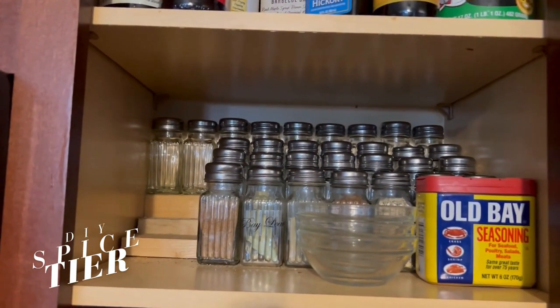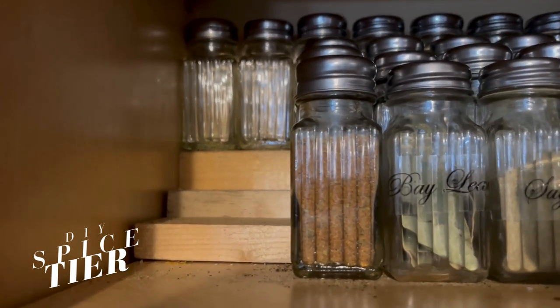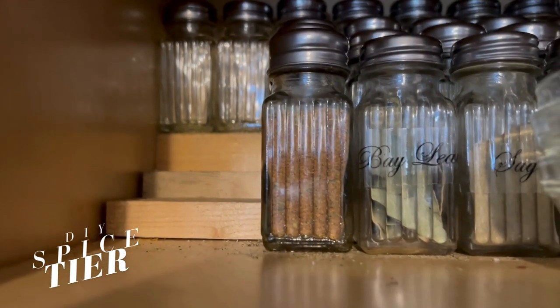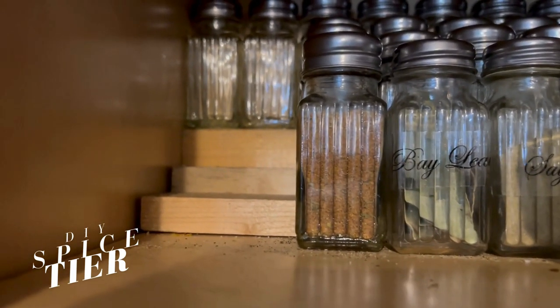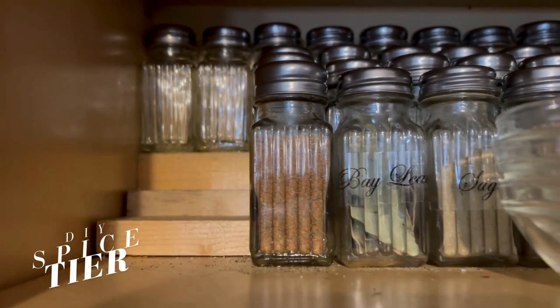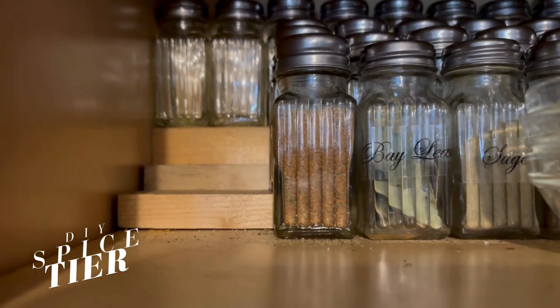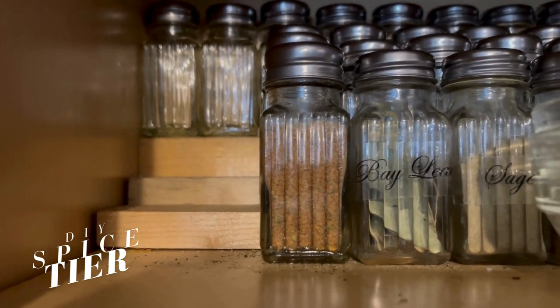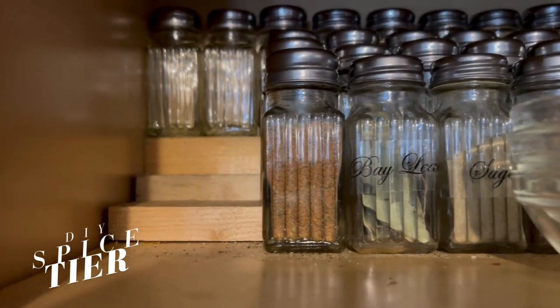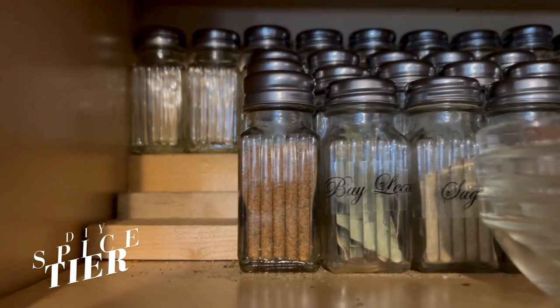This is what I really wanted to talk about — how I made this three-tier shelf. I'm going to clean that out, but this is everyday cooking and this is everyday life. What it is: I took a 2x4, and that's the back of the tier. Cut it to size.